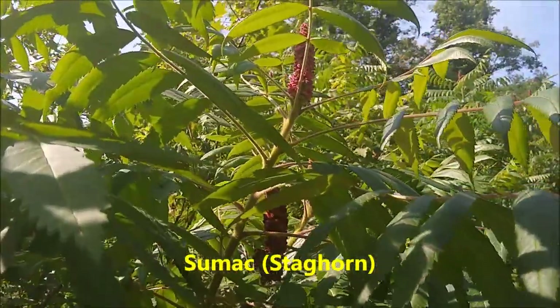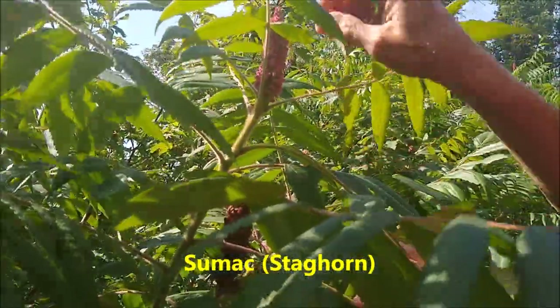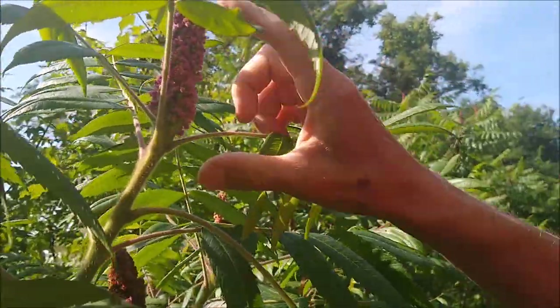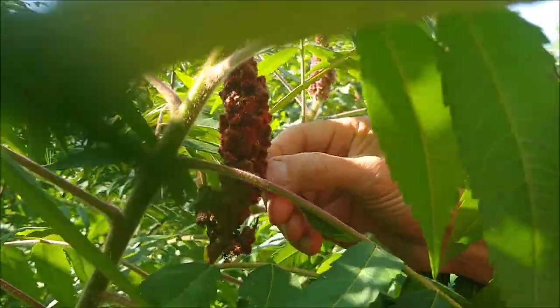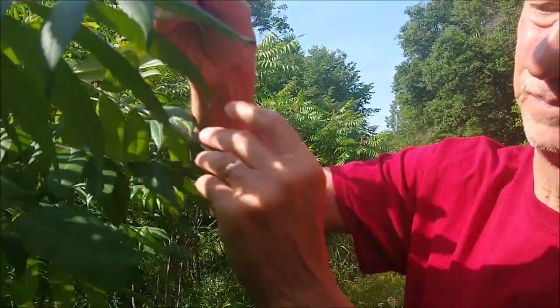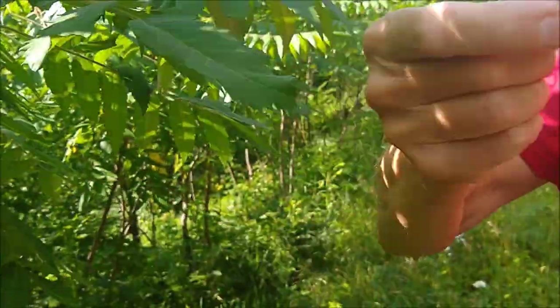Now here's one you're really going to like, especially on those 90-degree days when it's really hot and muggy — let's make some sumac lemonade. These are the developing fruit clusters, made up of a bunch of berries. This one is light pink and not quite ripe yet; this one is starting to ripen. To find out if they're good for lemonade, take off one of the berries — a little smaller than the size of a pea — and give it a taste.